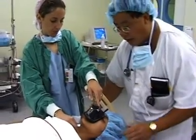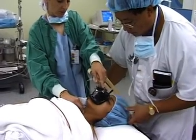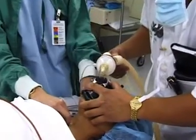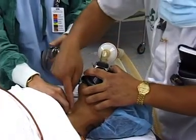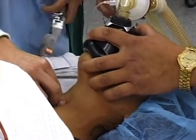We wait for fasciculations. The suxamethonium will have worked — they'll be depolarizing. We can see some fasciculations on the neck. They often start up on the small muscles around the eyes.